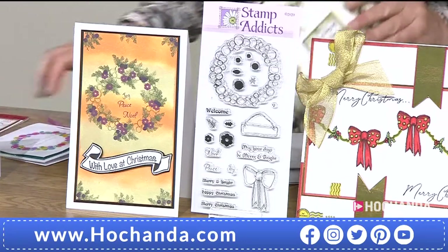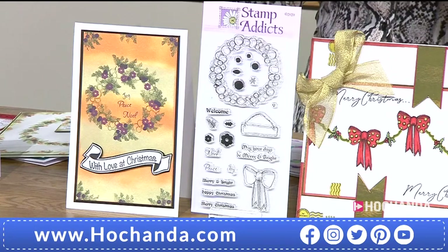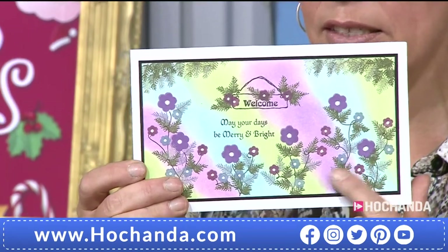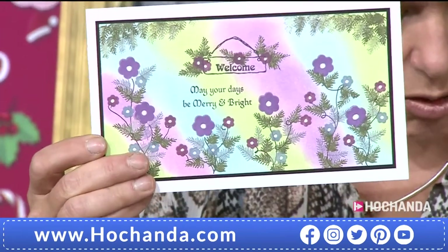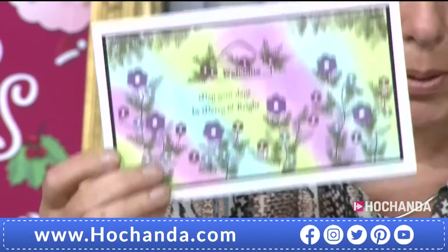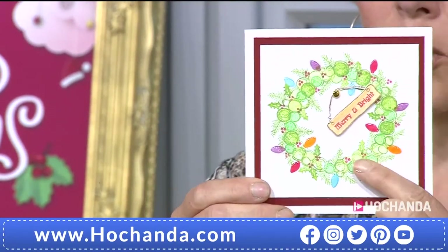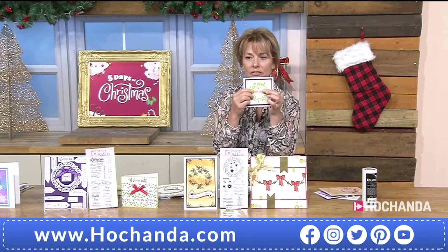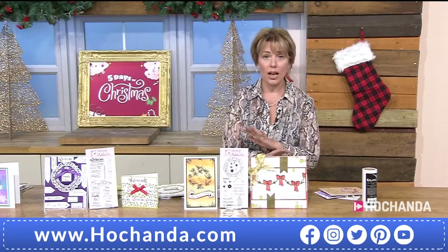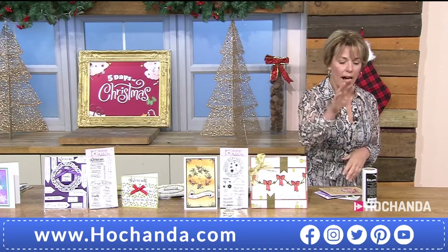The Bauble Wreath set has such a variety: one sample uses no wreath at all — just the individual elements with little flowers overlaid — nothing to do with Christmas. There are wedding samples too. If you want something seasonal, the wreath with 'Merry and Bright' — love that little hanging sign. You could use it on a little fairy door saying 'Fairy House' and write your own words in. The stamps don't have to be Christmas at all. £10.99, item 351849.